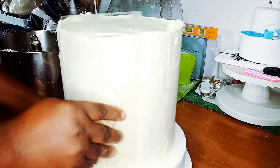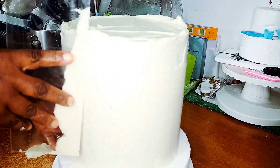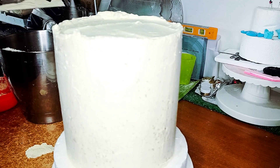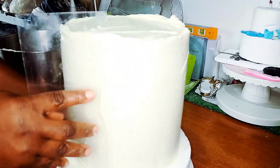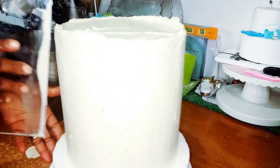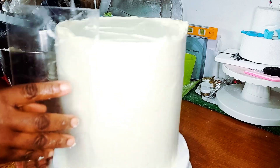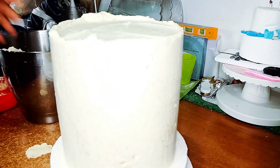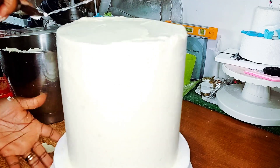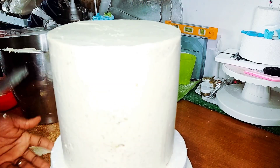After doing the final buttercream coating, I went again with my smoother to smooth all the cream into the cake perfectly for a perfect finish. Then I head straight to the top part — as you can see what I'm doing here — to just level it all out. It's quite easy and fun doing this.